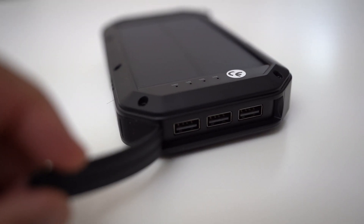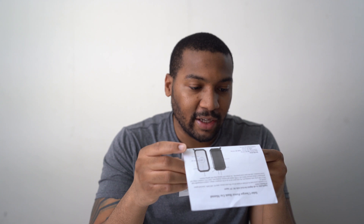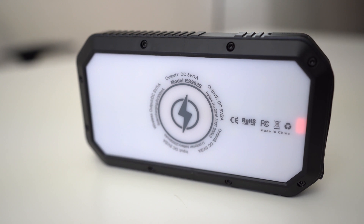Solar panel, solar charging indicator, USB output port 1, 2, and 3. Input micro USB — that's for charging. Power indicator, power switch, lanyard, LED lighting. Wireless charger, wireless charger indicator.